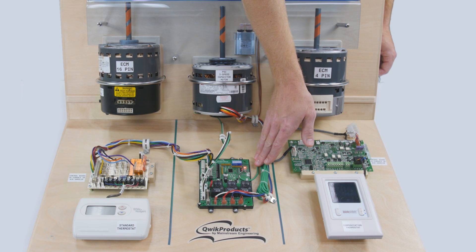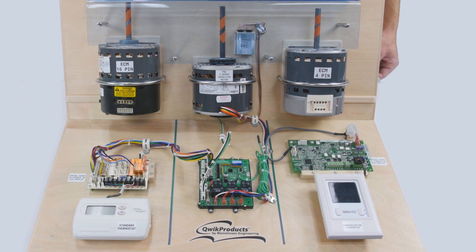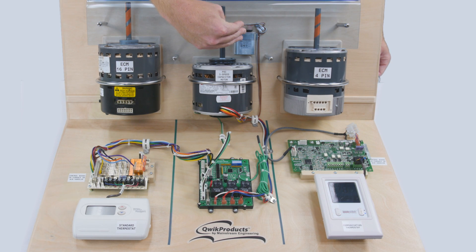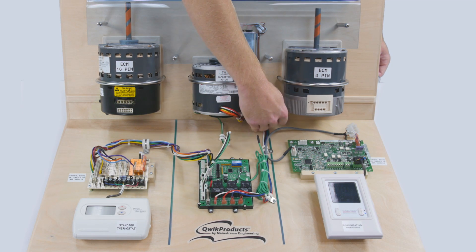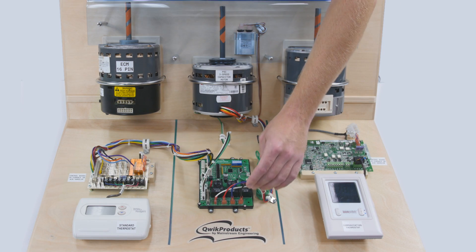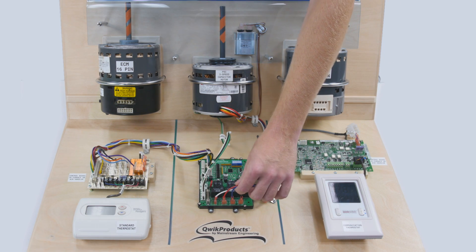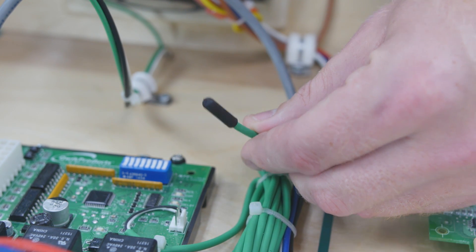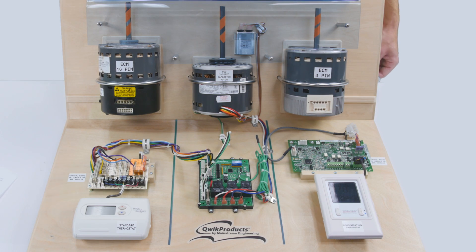After verifying that the red light stays on, turn the power back off, install the three-speed PSC motor and capacitor, wire the speed wires from the motor back to the QuickSwap V3 — high, medium, low, and common — and install the temperature sensor on the evaporator coil. Apply power and check to make sure that the motor operates properly.